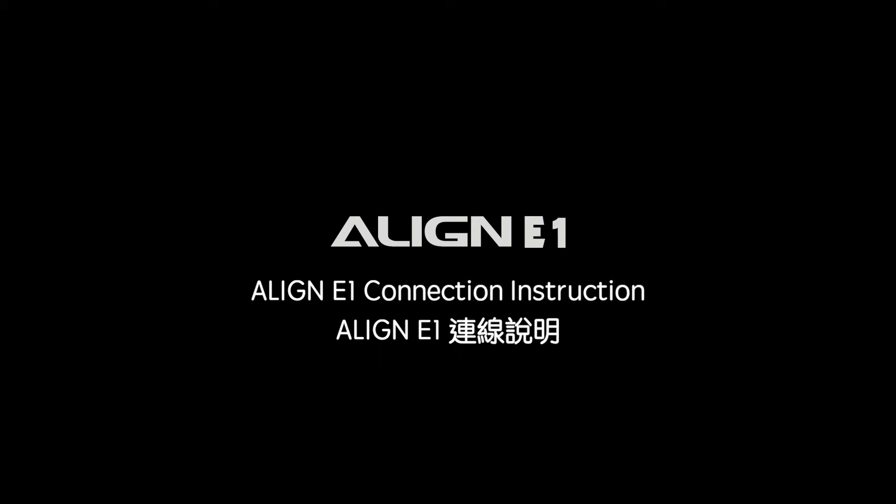Align E1 connection instruction. Power on check.